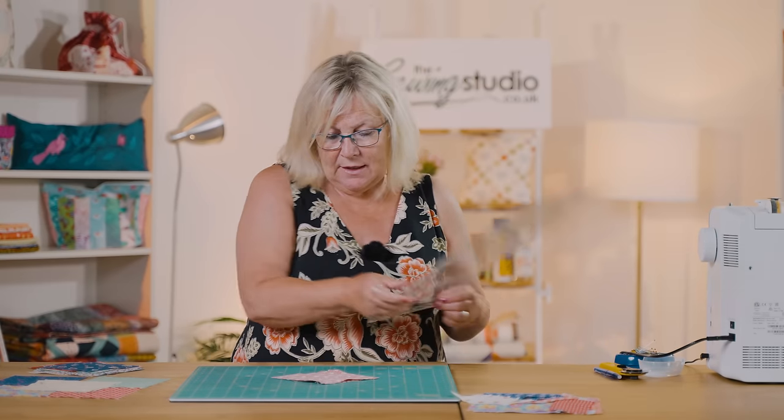Then I'm going to draw another line corner to corner - on the opposite side to your seam. You can see the seams going that way, so on the opposite corner to corner we draw a line. You could also fold and press it to make a crease if you didn't want to use a pen. Then I'm going to go back to the machine and sew a quarter of an inch either side of that line.